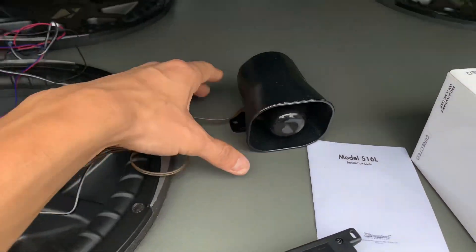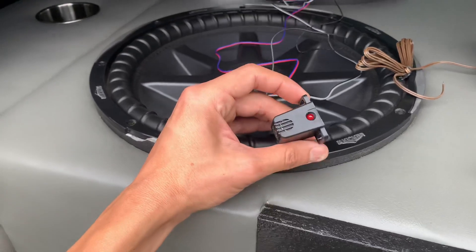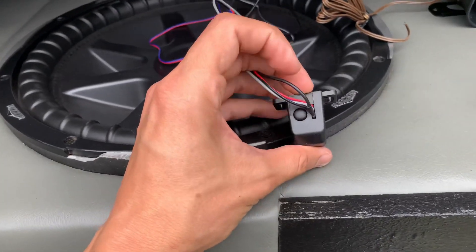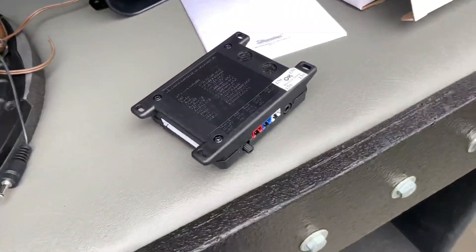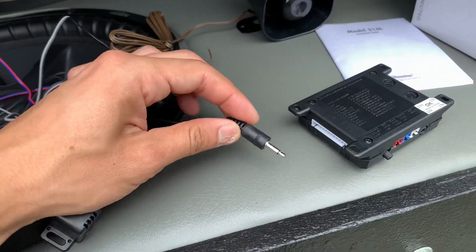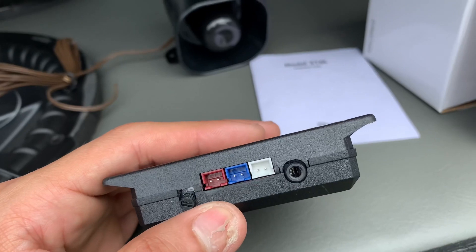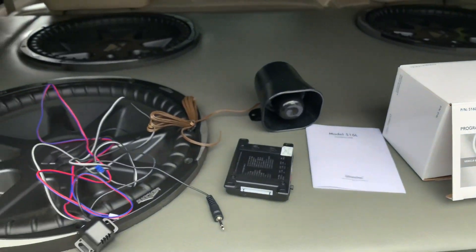It comes with a little siren, and it also comes with a microphone built in with an LED and a valet switch or programming switch. They all plug into the module using a 3.5mm connector, as you can see right here. I'll show you guys how I did it because this is how it comes from factory — just basic.